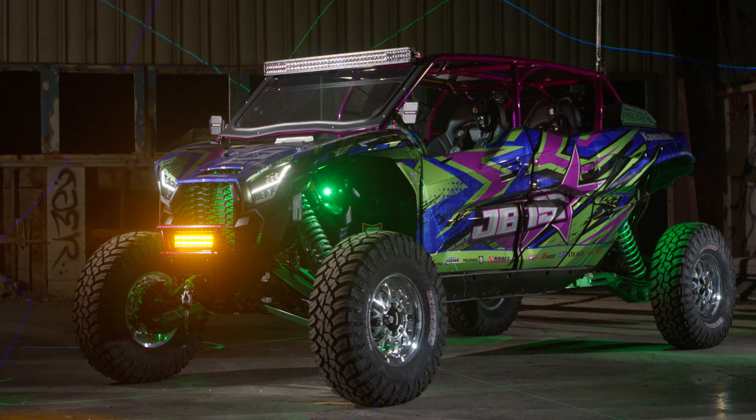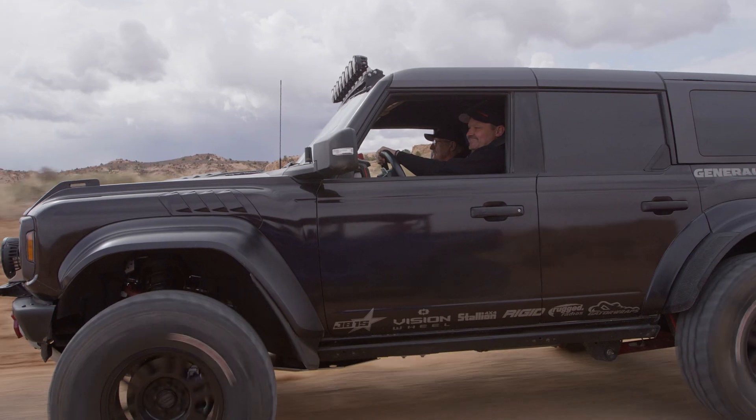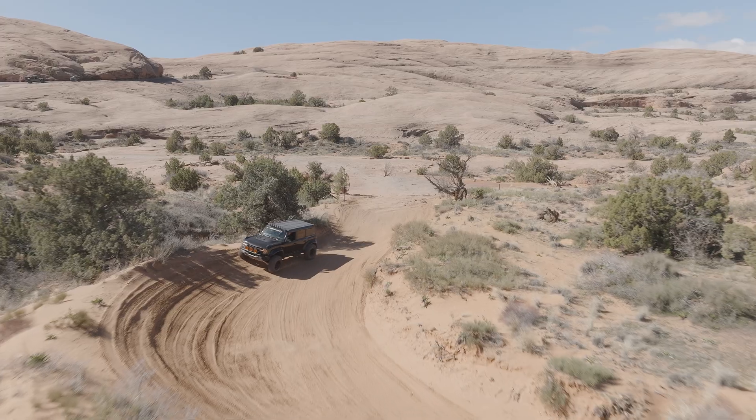What sets Tire Lock apart is its aggressive bead lip inside the wheel, which securely holds the tire to the wheel, offering the benefits of a beadlock without the usual effort and maintenance. Vision Wheel has ensured that this innovation not only meets, but exceeds industry standards, providing customers with reliable and efficient solutions for their off-road and high-performance needs.